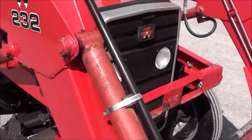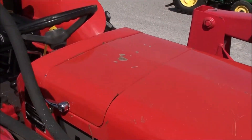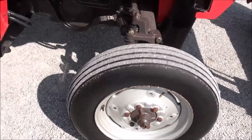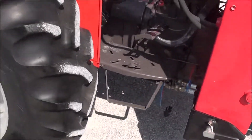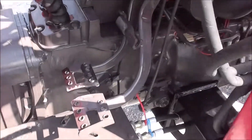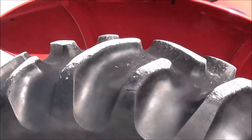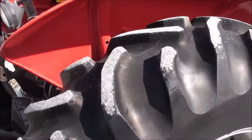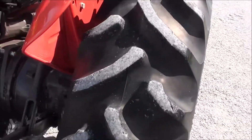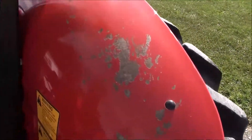Paint is in nice shape on the tractor — got a couple of scratches on top of the hood, but overall it's a very clean little tractor. The tractor has low hours; the exact hours are unknown as the hour meter is not working. It shows 109 on the meter, but you can clearly tell the tractor has not seen a lot of use. These are still the original tires.